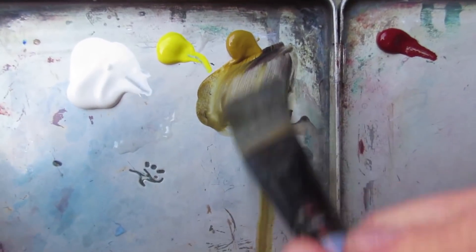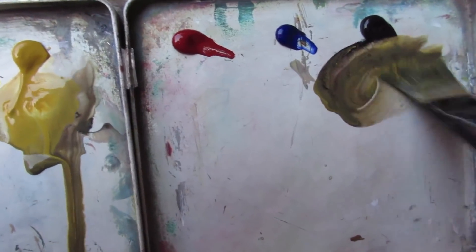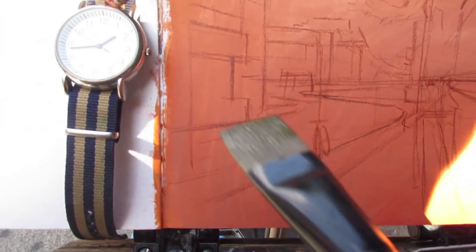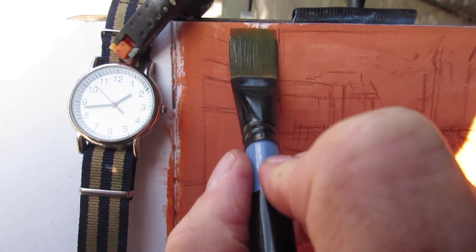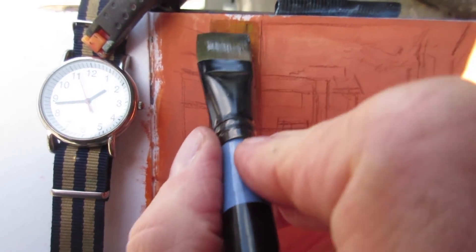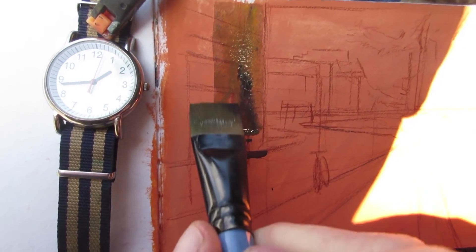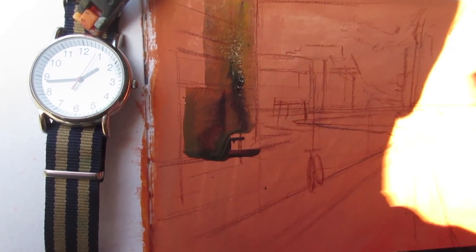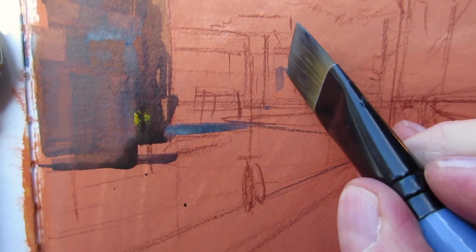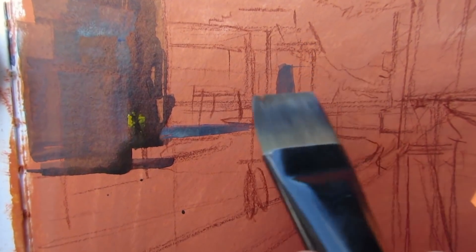Now you don't have to paint with a primed surface — not at all. But that color is insistent. If you use a transparent mixture over it, it'll come through. It's like a pedal note in music; it's always there and you have to deal with it. If you use opaques you can eliminate it, but that orange will pop through and enliven some of those gray colors hopefully.